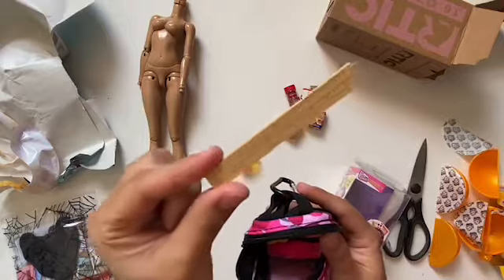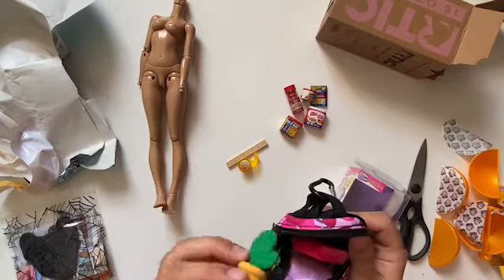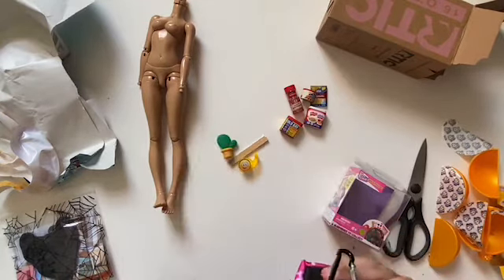I love this ruler. I think it looks so good with Minifee — like if you have a Minifee that's going to school, it'll look so good with it. I think it'll probably work with Littlefee too, maybe.